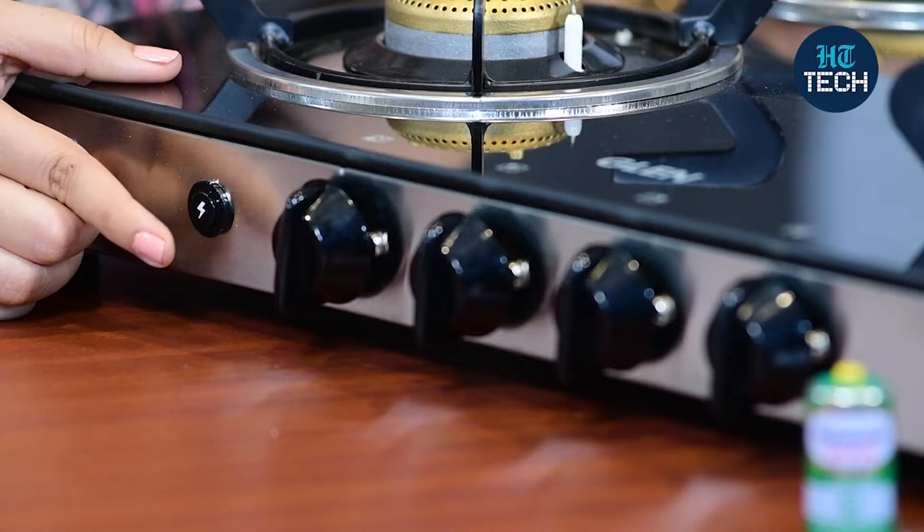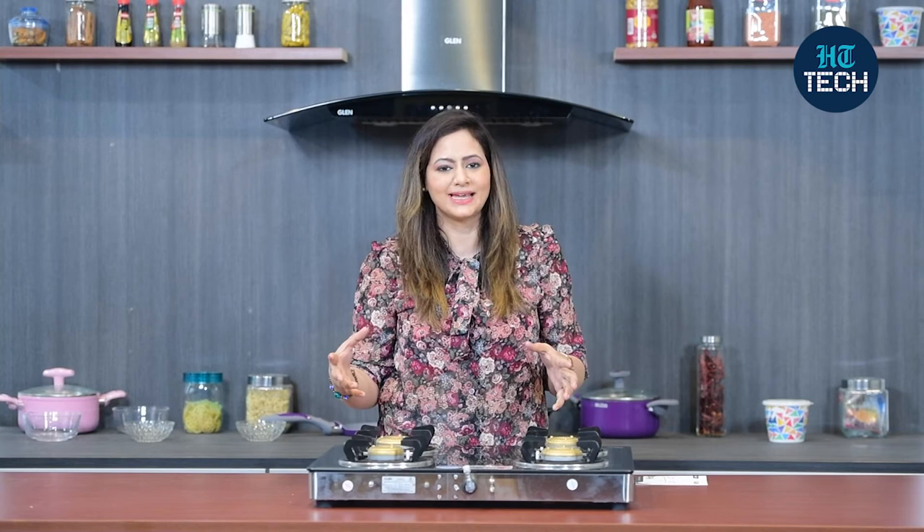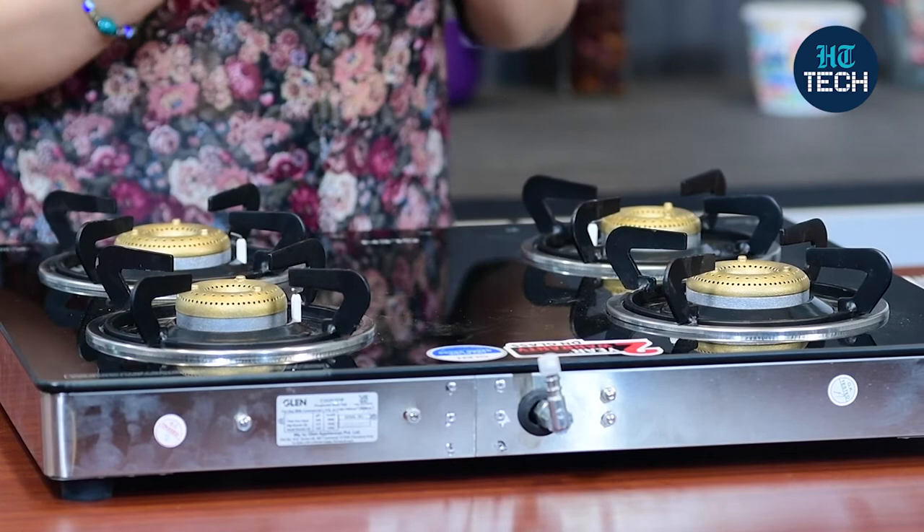One more interesting thing about this cooktop is that it comes with auto-ignition. Here is this button along with the knobs. When I press this auto-ignition button, all four burners are ready to use. But whichever knob I turn on, only that burner will ignite. It has a very advanced technology of auto-ignition where all four burners get ready at the same time, but if you turn the knob, then only that burner will ignite. So you don't need a matchstick or a lighter to ignite this.